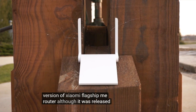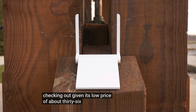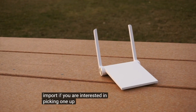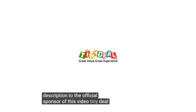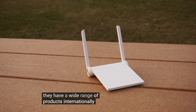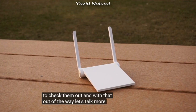Although it was released a little over a year ago, I still thought it would be worth checking out given its low price of about $36 on import. If you are interested in picking one up, there's a link in the description to the official sponsor of this video, TinyDeal. TinyDeal is one of the largest online Chinese resellers, and they offer a wide range of products internationally. Be sure to check them out, and with that out of the way, let's talk more about the Mi Router Mini.